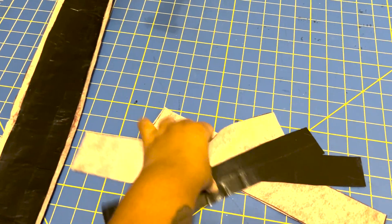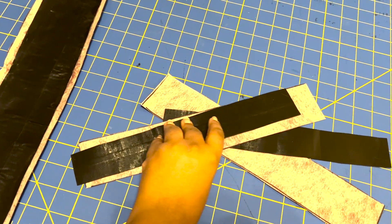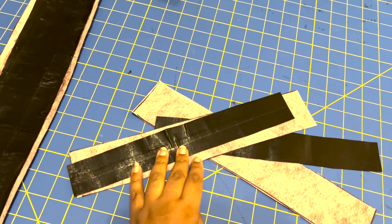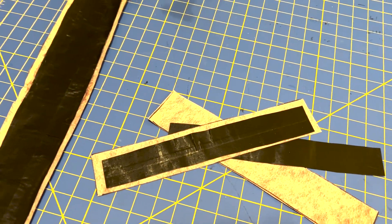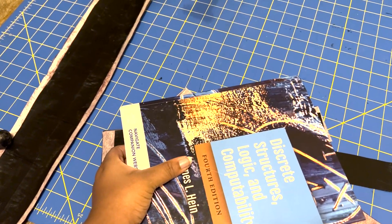I have all the duct tape pieces cut out, so now what I'm going to do is put contact cement on both this side and the duct tape, and then put them together and use something like a textbook to hold it down so it can bond.